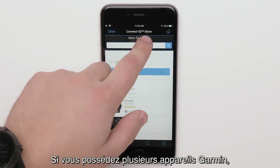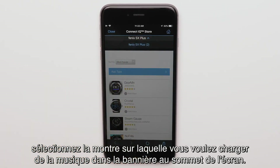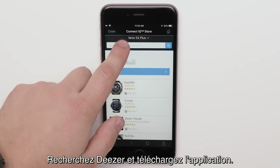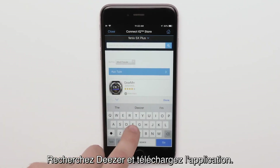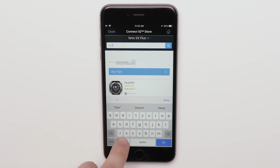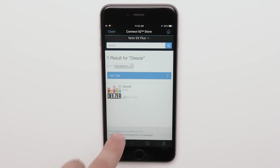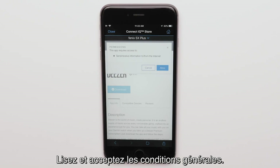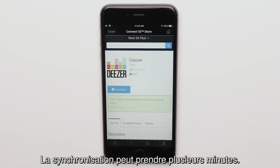If you have more than one Garmin, select the watch you want to load music to from the top banner. Search for Deezer and download the app. Review and accept the terms of use. Syncing may take a few minutes to complete.